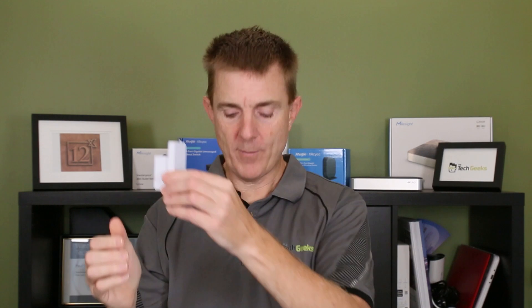So what is this? The UniFi Access G2 Reader is a card reader for the outside of your property. We'll have a look at it properly in a moment, but there are a number of ways that you're going to need to mount this.